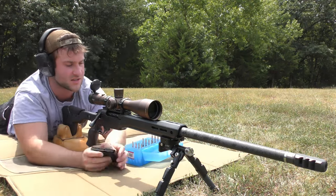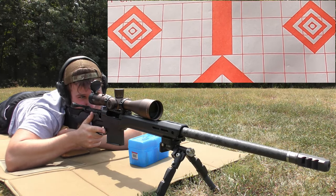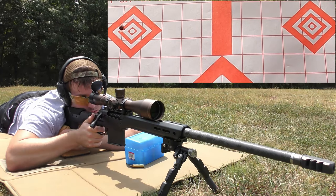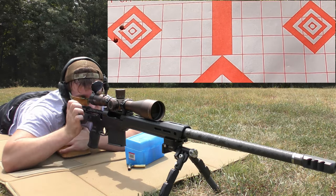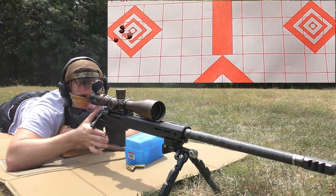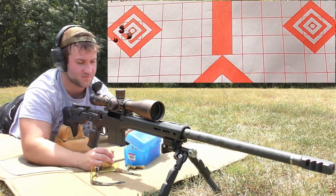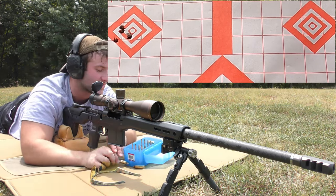Starting at 57 grains of 4831 Short Cut, working up to 60 grains, mag-feeding these. At 57 gr: 2535 — pretty slow. At 58 gr: 2546 — not much change. At 59 gr: 2586. At 60 gr: 2636. No pressure signs at all through this entire range — we're already at published max charge but could probably go higher. That said, I don't really want to keep pushing if we're not close to the velocity we want.